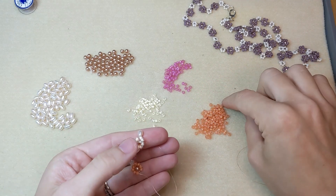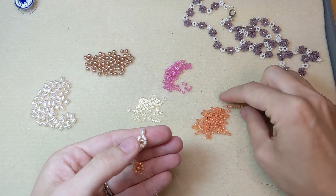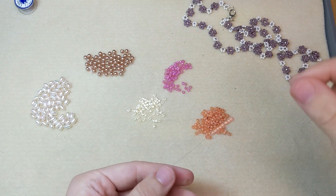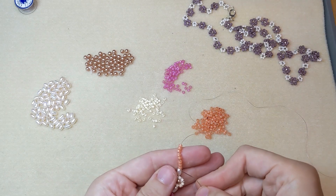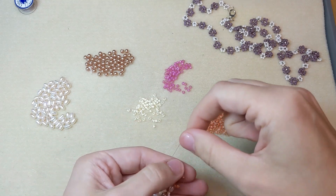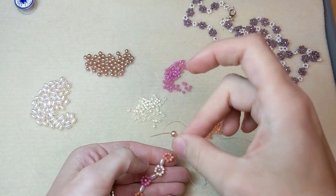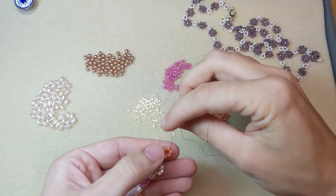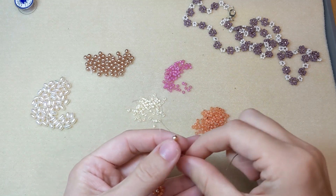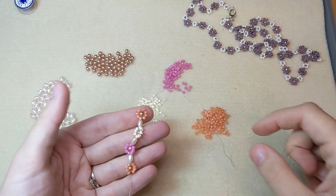I'm going to add a coral daisy next, so pick up 8 seed beads in the coral color. Come back up through that first seed bead added. Pick up your center pearl, count 4 beads up from where your thread is coming out of, bring your thread through that bead across and pull tight to get your pearl in the center. So cute!